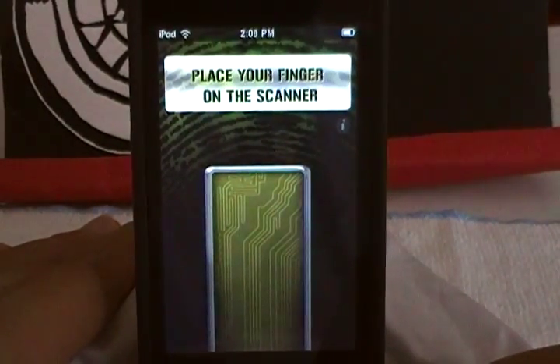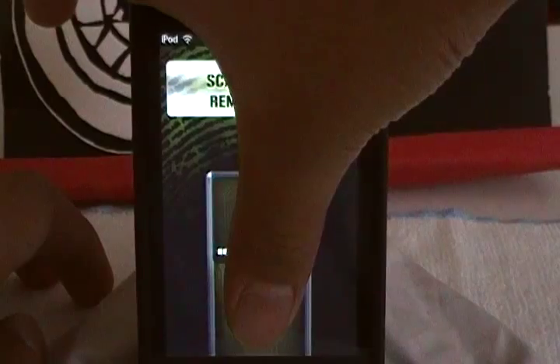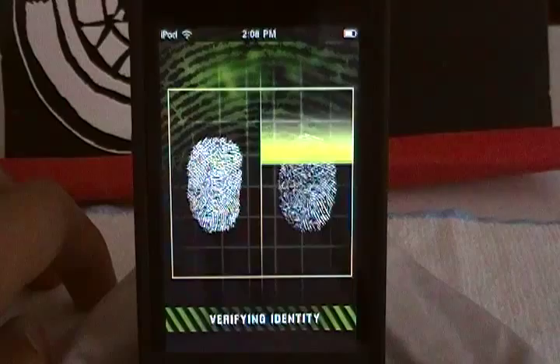Now as you can see, place your finger on the scanner. I'm going to do it. Do you guys hear those sounds? Look at those animations. Oh yeah, I did it backwards and my fingerprint is backwards — that's pretty cool.